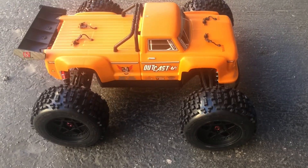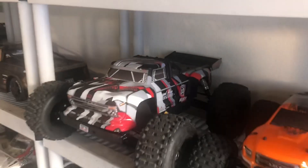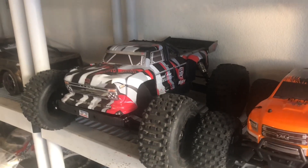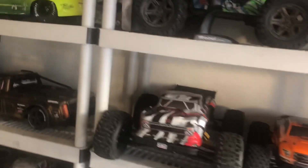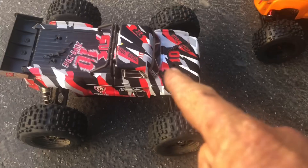It's been insanely windy out here - woke up this morning to all this wind. I picked this up because I liked the 6s Outcast that I had, the 10th anniversary. I really liked the body and liked everything about it. I thought it was just a body difference between the two different Outcasts, and figured I could get another body if I destroy it. But come to find out there are a lot of differences between this RC and that one.